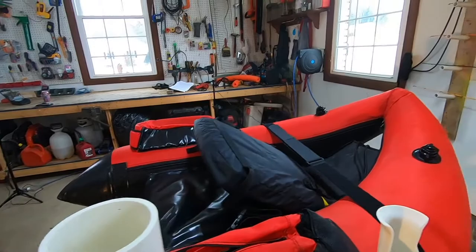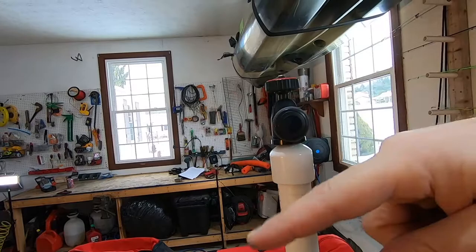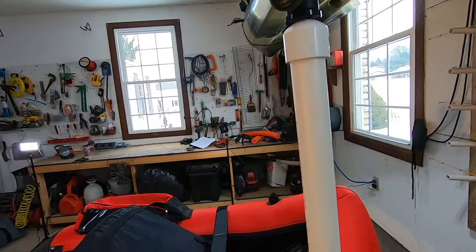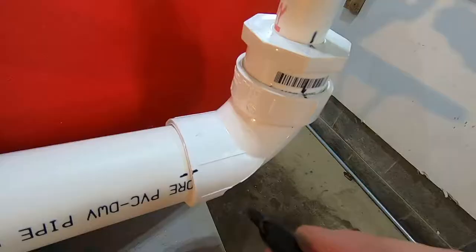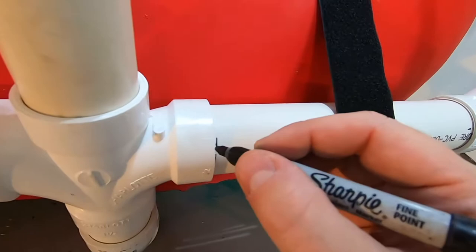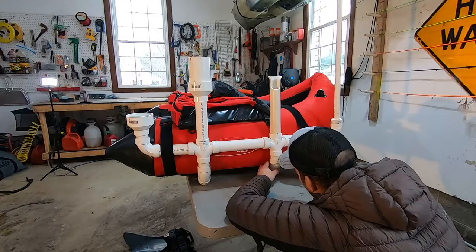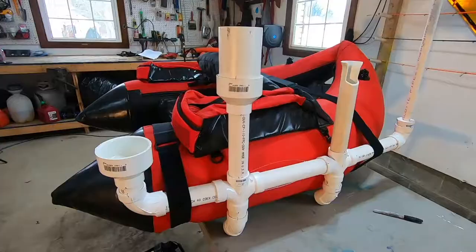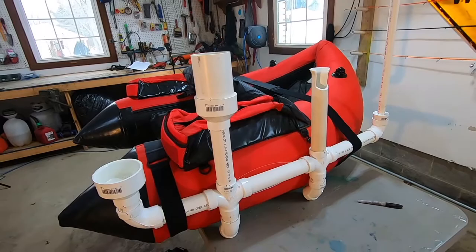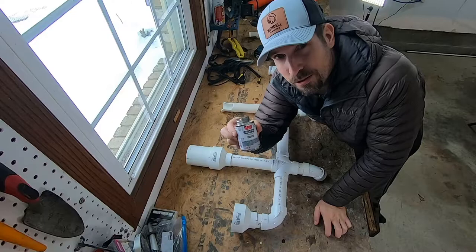A few things to note before you start gluing: make sure the holes you drilled have one on the inside and one on the outside from where you'll be sitting. It's also nice to have the adjustable knob where you can turn around and grab it. To be safe, go around and mark how everything is sitting — because how you have it right now is perfect — so when you take it off and glue it, you can put it right back into that angle.